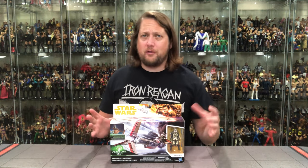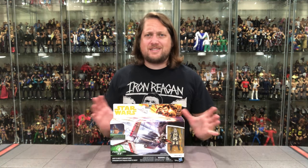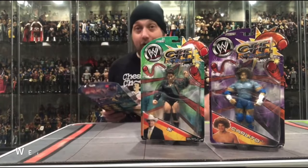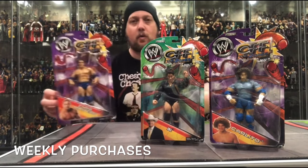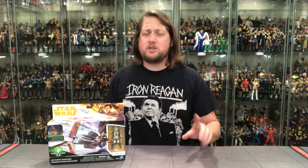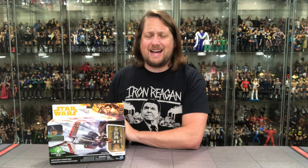Today on the channel, we're flying solo from the Solo movie — the Enfys Nest Swoop Bike. Welcome everyone, Kyle here and welcome back to the channel for another Star Wars unboxing, daily at this point in 2021 and possibly beyond. But today on the channel we've got something from the Solo movie: the Enfys Nest Swoop Bike.